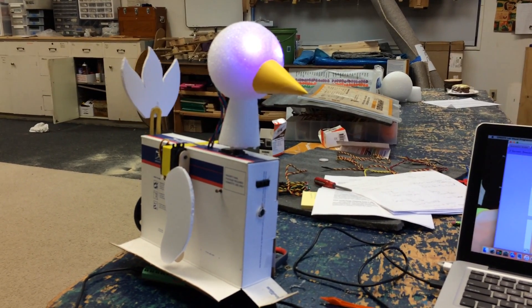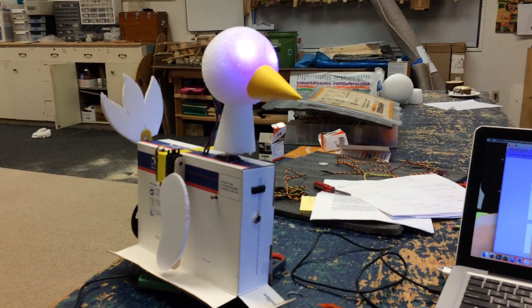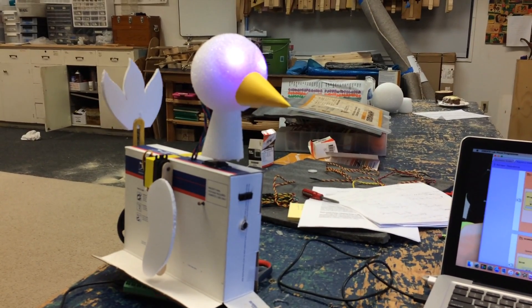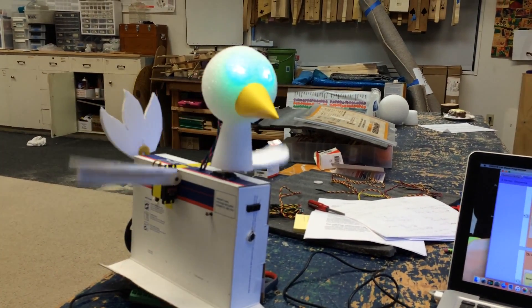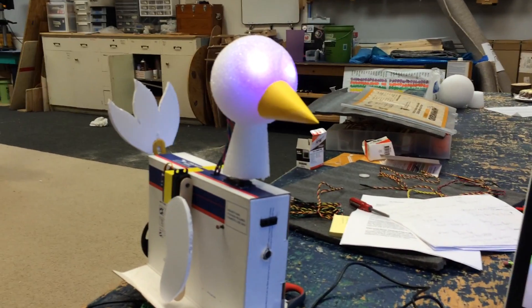For sensors, it has a distance sensor and a sound sensor in the front, and a light sensor on each side. The sound sensor is the lower one in the front — it can hear me talking right now, so it thinks it wants to fly. But if I stay quiet, I can sneak up and attack it.